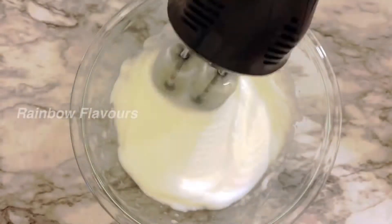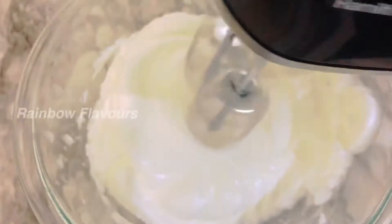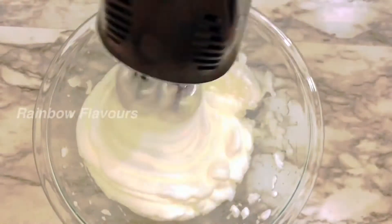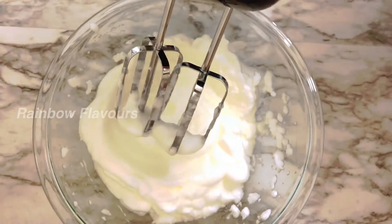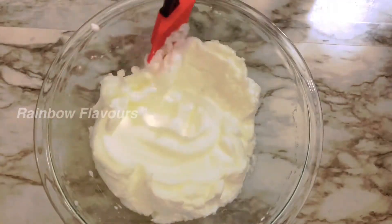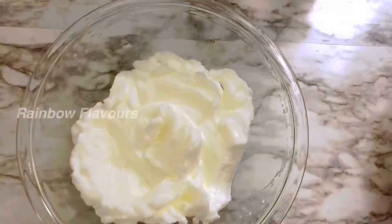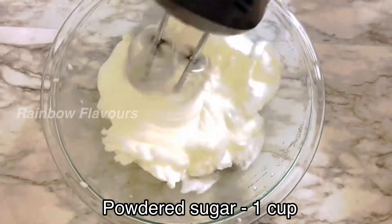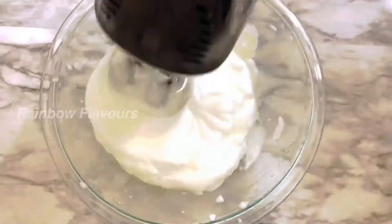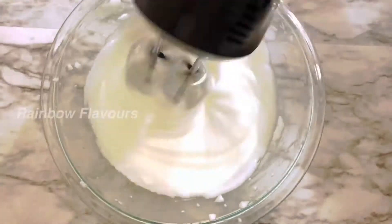Let's mix it up with a whisk. Add the egg whites and mix. Let's add 1 cup of sugar.